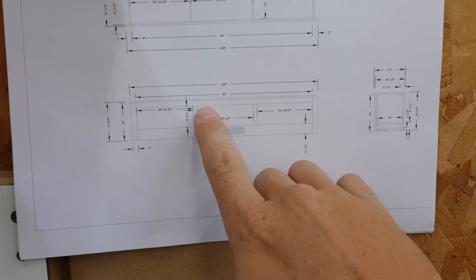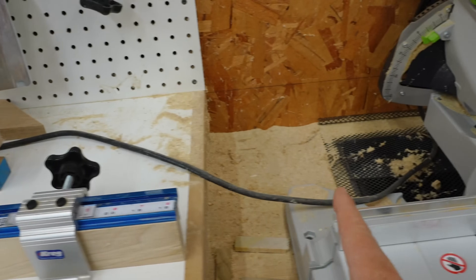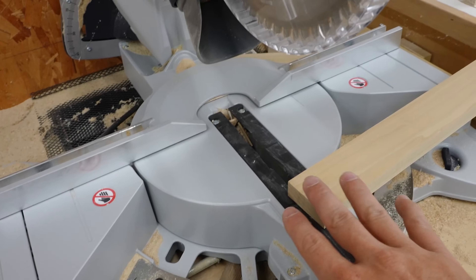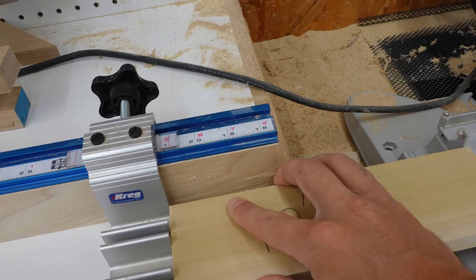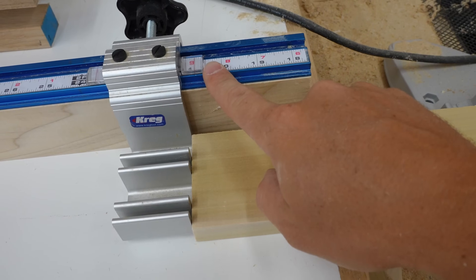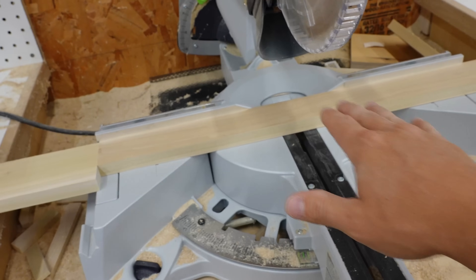Next on my face frame I have small vertical stiles that are 10 and three-quarter inches long. My stop block doesn't reach 10 and three-quarters, so I can use a 10-inch block to offset — moving my stop over to 20 and three-quarters. With that 10-inch block, that should give me 10 and three-quarters whenever I cut.